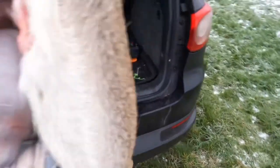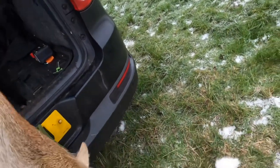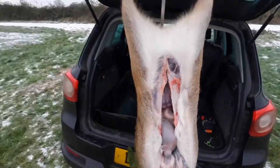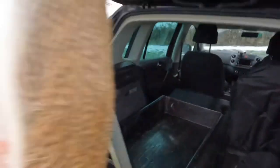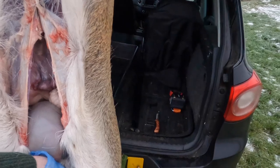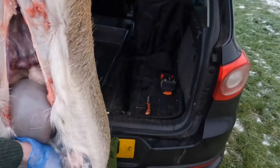You'll see the guts and everything are starting to come out of the chest now, until that reaches down through there. The reason for that is I think it gives you a cleaner cut when you then change to the saw. So get the saw, again making sure we're protecting any of the internal organs, because the last thing we want to do is rupture anything — we've got such a clean carcass.